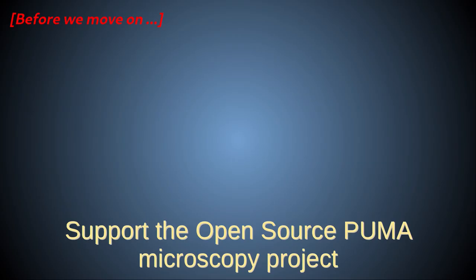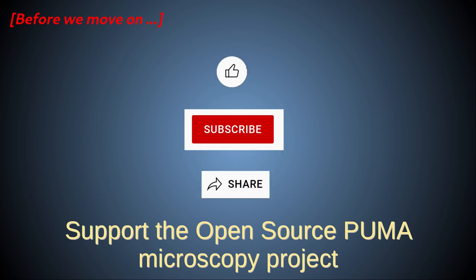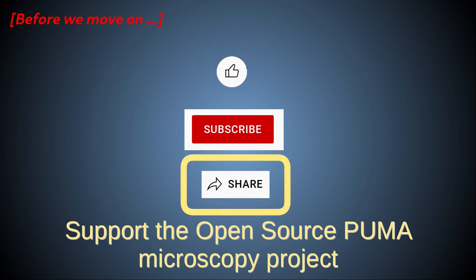Before I move on to the next part of this video, I'd ask that if you like these Puma videos, please take a second to support the project by clicking on the big red subscribe button and give the video a thumbs up. If you have social media accounts, also please share these videos using the YouTube share button.